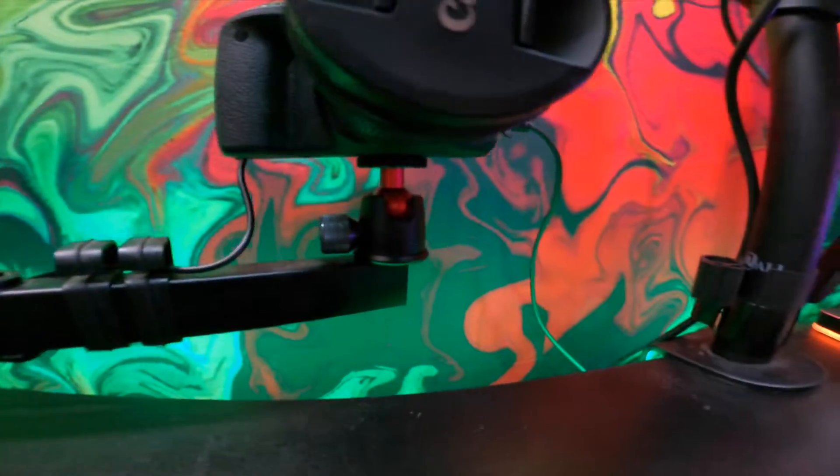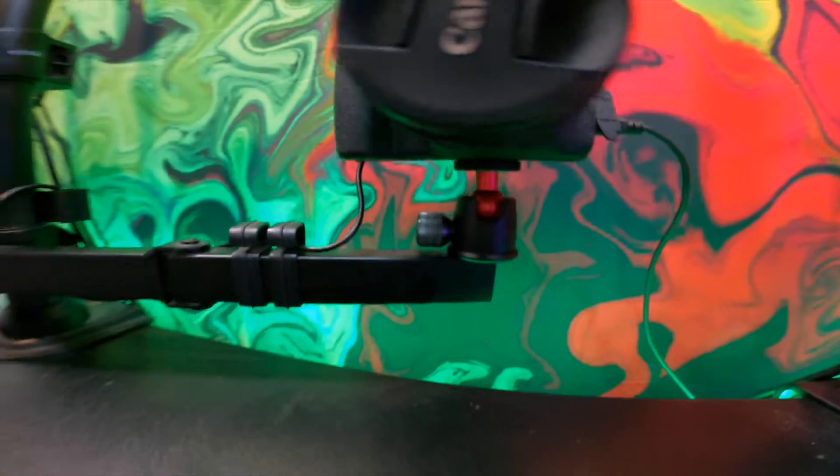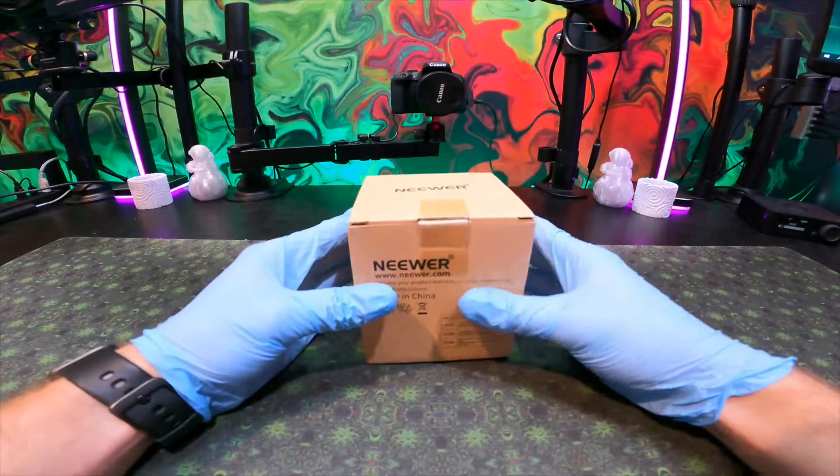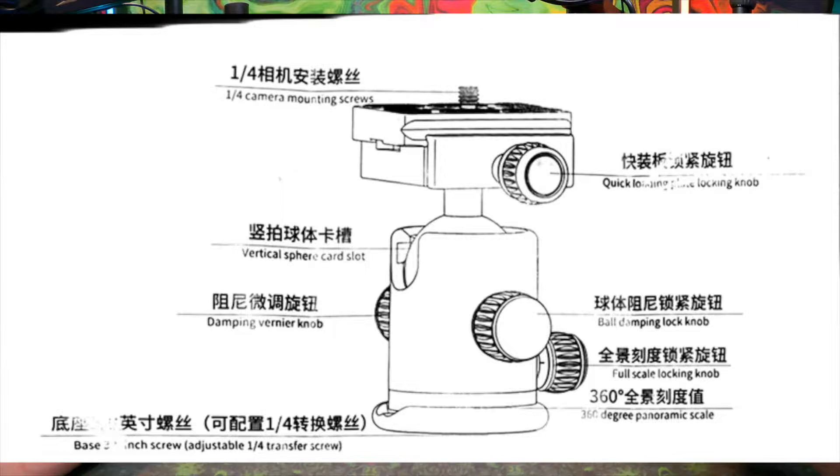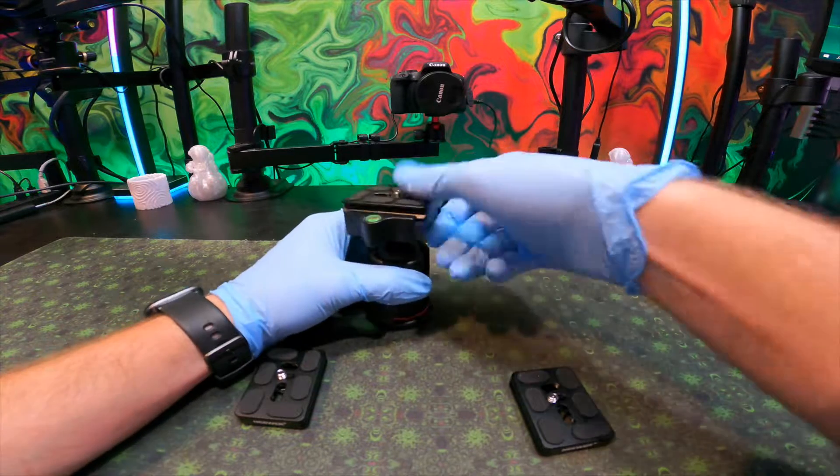We've been using a pretty basic ball head for our DSLR mounting system and we are going to be upgrading to the newer professional ball head, which comes with three different lock knobs: a dampening veneer knob, a ball dampening lock knob, and a full-scale locking knob.